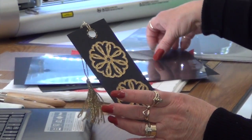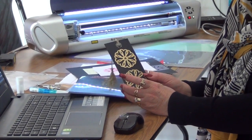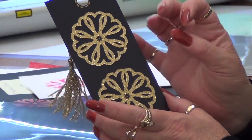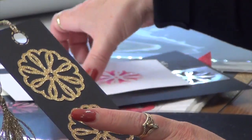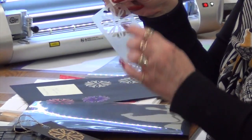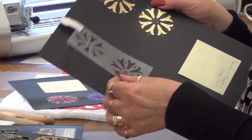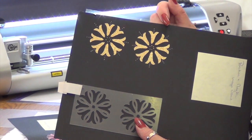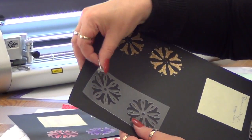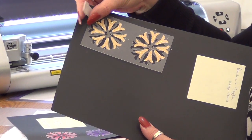We're also going to make a stencil, because when I cut this out and pulled the piece you see here off the mat, I was really in awe about what was left behind. So I created a stencil of this same design. The pieces that were left behind I could then place on a card to create another bookmark using those elements. The stencil makes it easy to put the pieces back together — you simply take the card, place it inside the stencil, and glue it down.